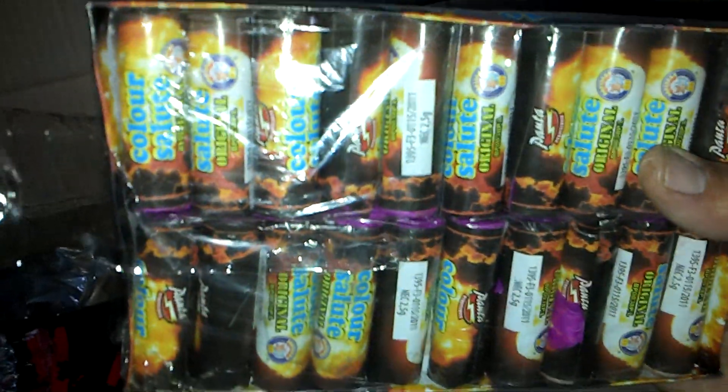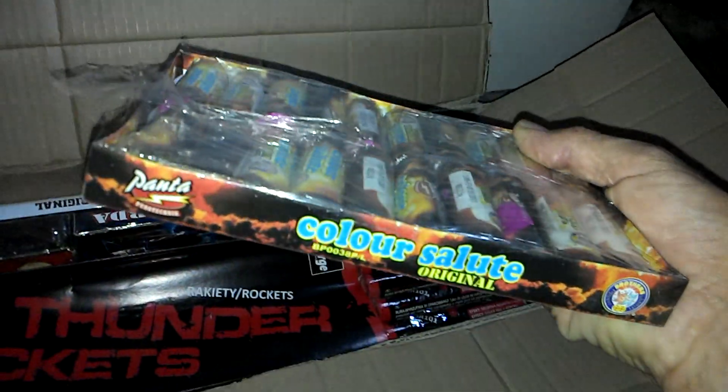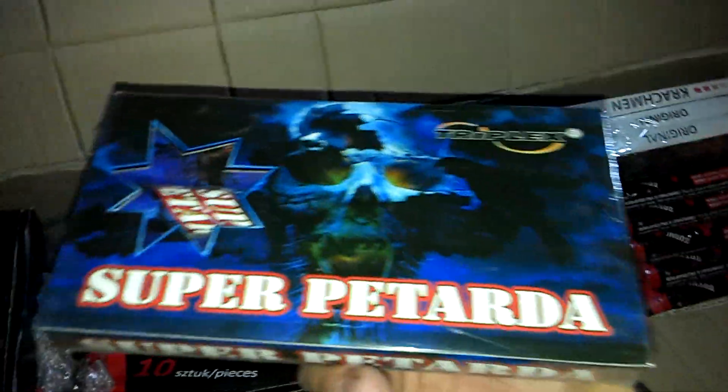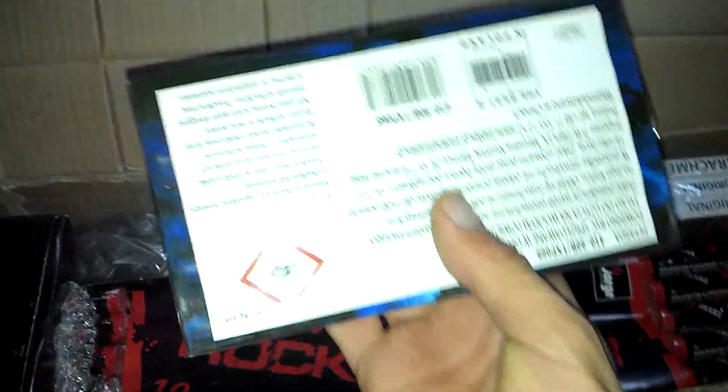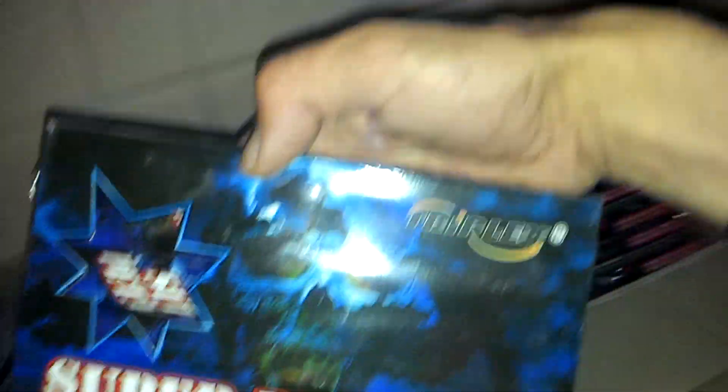Color Salute Original. Like Panta. Nice. Super Pitada — nice large bangs. I really like the decoration, I think they look cool, so I bought them because I like the look of them.